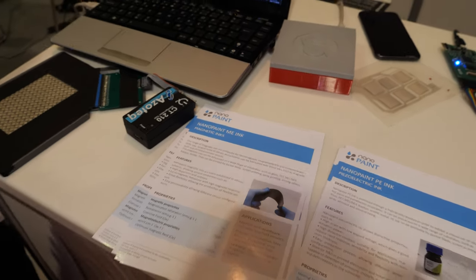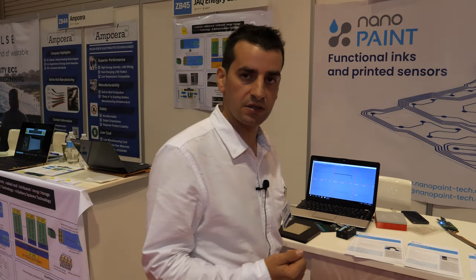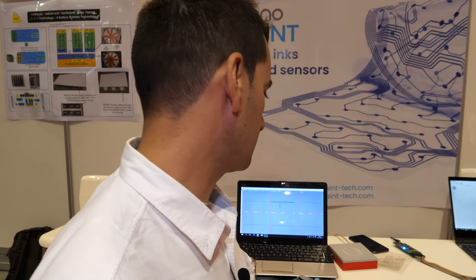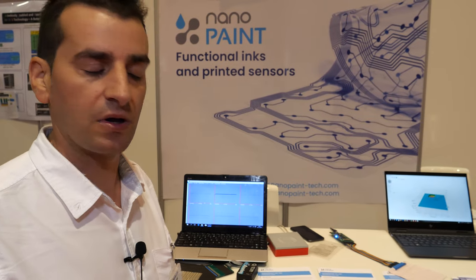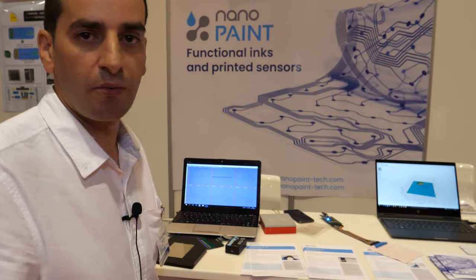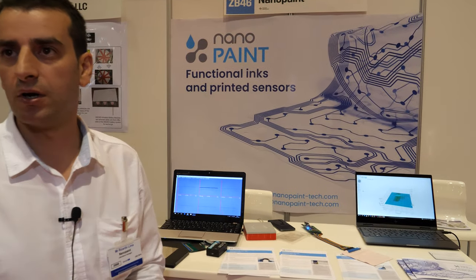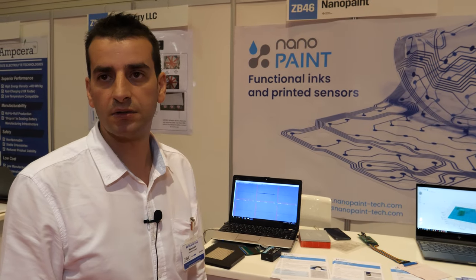This magnetic ink — when a magnetic field is applied on the sensor, it has a response on the laptop or the device. We can use it in a robot, in sensors like a prosthetic leg or arm.